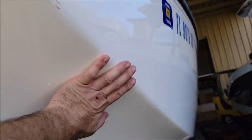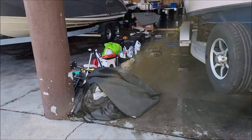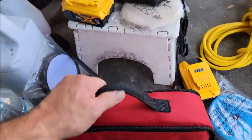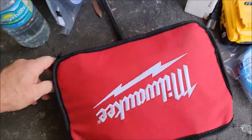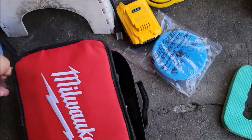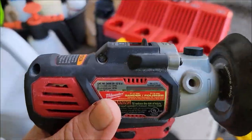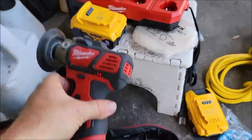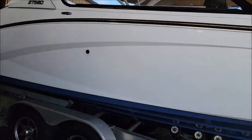There are some scuffs I'm gonna get off first. I'm gonna walk around the boat with my Milwaukee little handheld — the little three-inch rotary — that I've been telling you guys about. I'm gonna go around and get all the scuffs off first and then polish the whole boat. This guy right here is a bad bad man — the little three-inch rotary. Alright, I'm gonna start polishing it up.